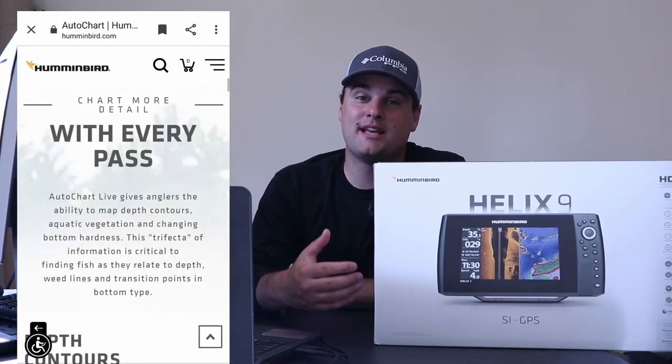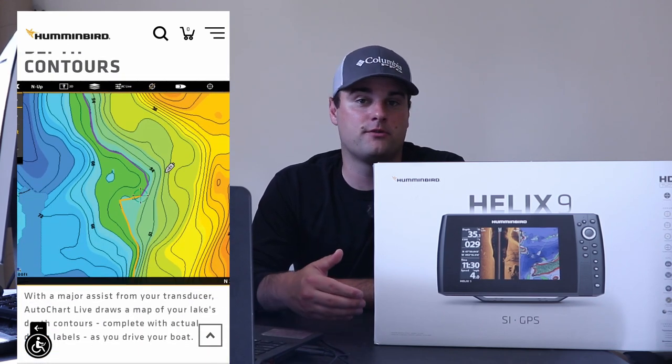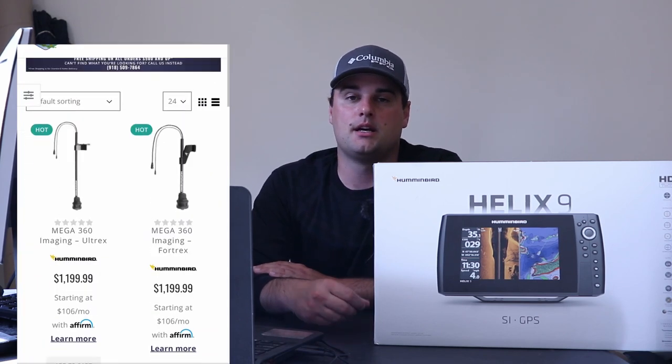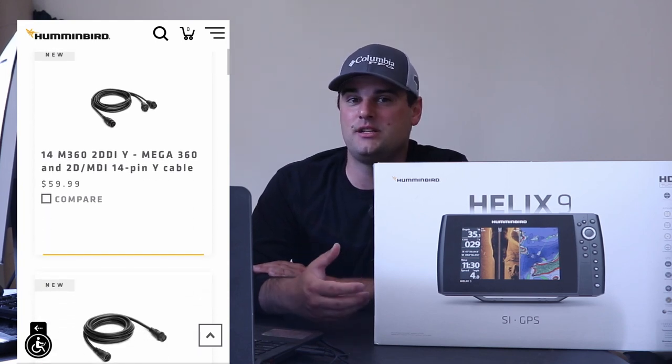The Garmin also has an AutoChart feature, similar to Humminbird, where you can map your own contours on bodies of water not covered by Navionics or Lake Masters. The Humminbird Helix 7 is compatible with the 360 Imaging accessory transducer. The downsides: to connect it to another Humminbird unit you need to buy additional cables, and it is not a touchscreen — it uses keypads on the right side of the unit. The Helix 7 comes in at $700, and it's a solid choice if you travel a lot and need to swap between Navionics and Lake Masters mapping cards.